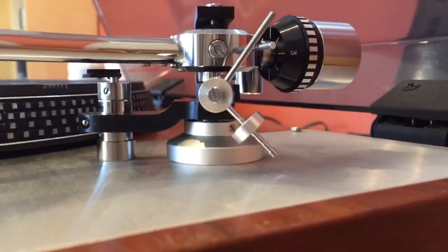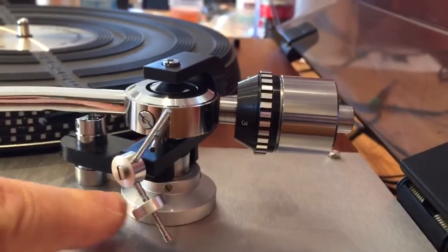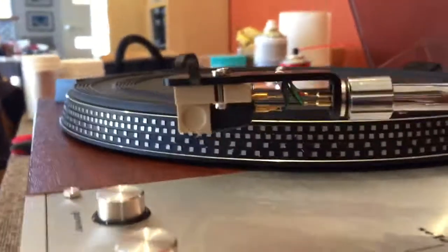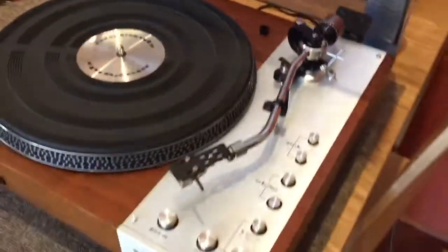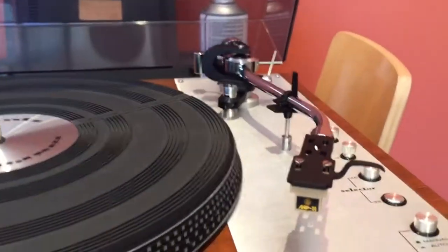To compensate, we've had to set the tonearm down at the rear end. This deck is nice in that it has a height-adjustable tonearm with a lock screw here and another lock screw there. We lowered the back end to account for this awful headshell. One of my recommendations to my customer is to get a much better headshell — I'll mount the cartridge in the new headshell and then reset the correct vertical tracking angle.